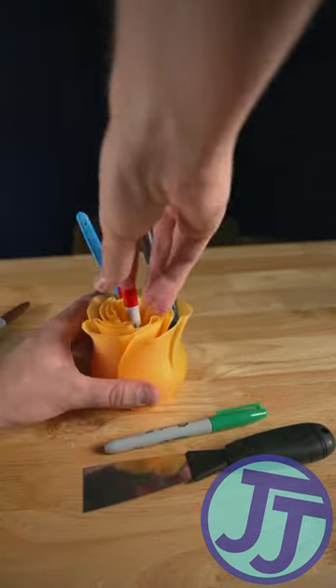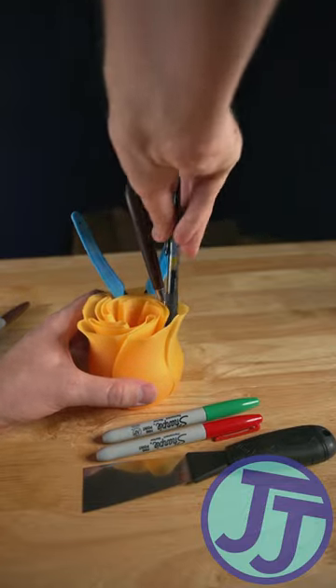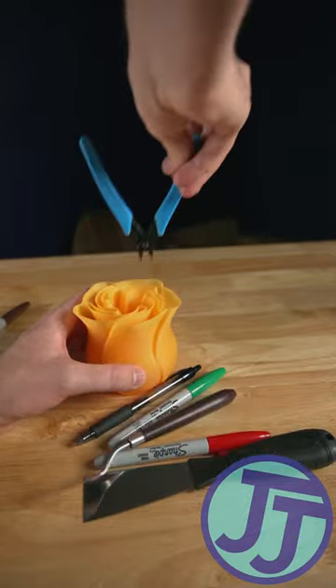I got a spatula, a Sharpie, another Sharpie, and a pen, another spatula, and some offset cutters.